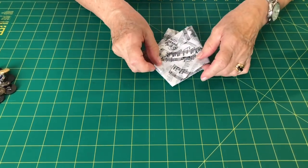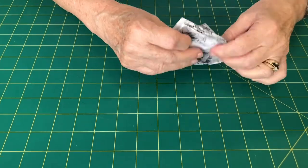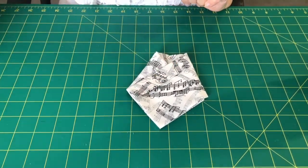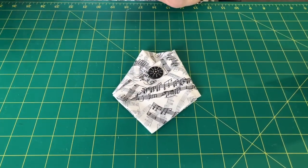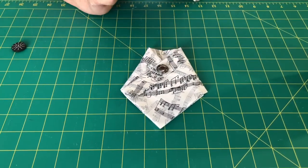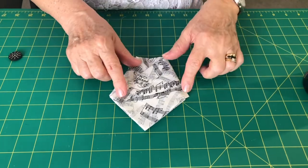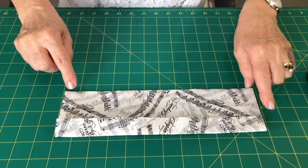All you have to do is take one end over to the other and stitch along there — and of course the one underneath will stitch down there. Then you put a nice button on of some kind. There are lots of different buttons you can use: a little bow tie, a gold button for Christmas, or just a plain nice button. You've all got them in your button boxes I'm sure.